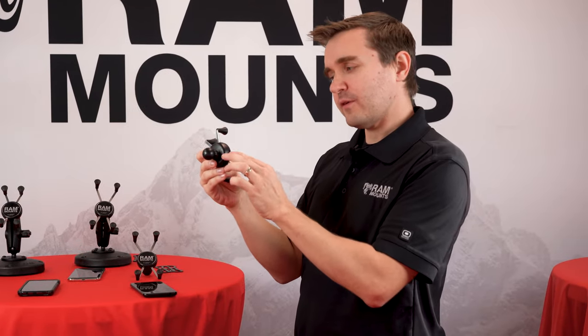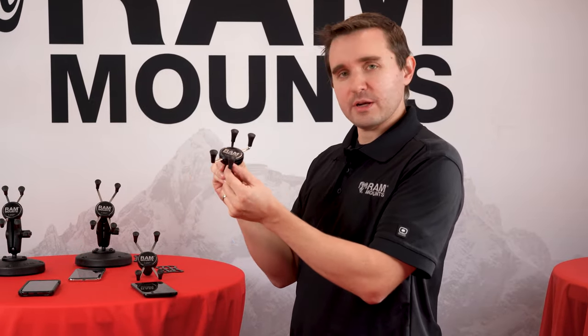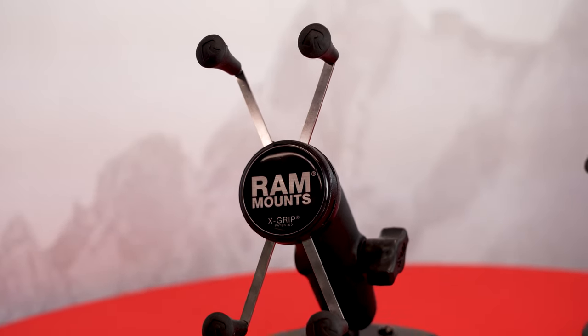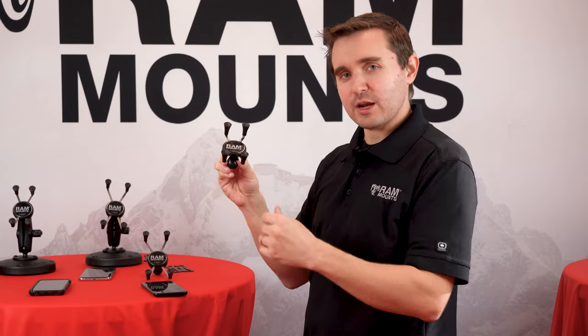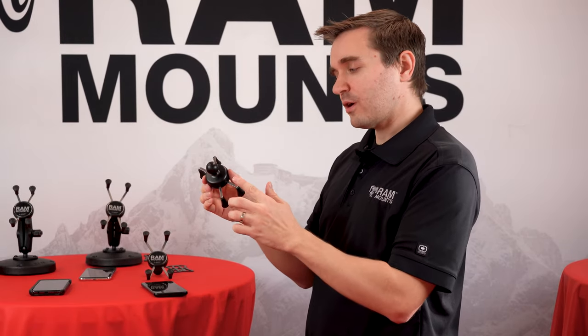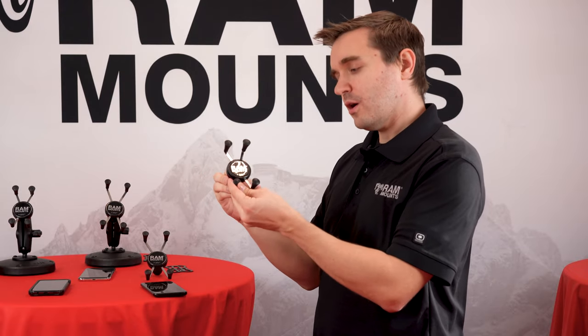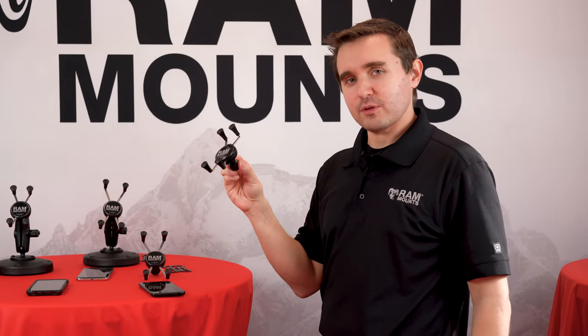The housing on the X-Grip is made of high-strength composite, and the arms are made of stainless steel construction with rubber coated tips to protect the device. The decal offers some friction to keep the device from sliding while in the holder, and you have an incredibly durable rubber material used on the ball and socket technology. All of the RAM X-Grips are backed with a lifetime warranty.